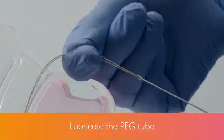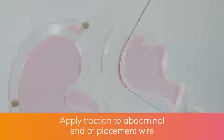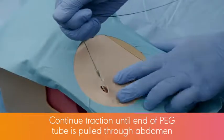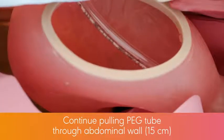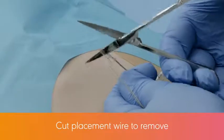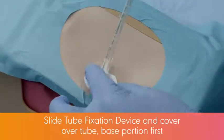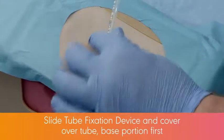Lubricate the peg tube. Apply gentle steady traction to the abdominal end of the placement wire while guiding the peg tube into the patient's mouth. Continue traction until the end of the peg tube is pulled through the abdomen. Continue pulling the peg tube through the abdominal wall until the 15 cm mark on the tube is visible. Cut the placement wire to remove it from the wire loop on the tube, then slide the tube fixation device base and the tube fixation cover over the entire tube.